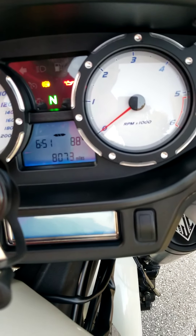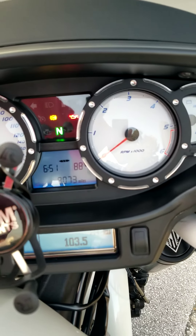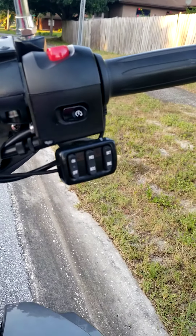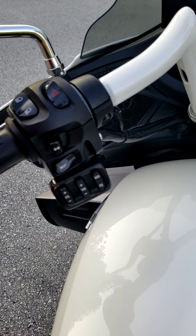It does get driven every once in a while, so the mileage may go up a little bit. It has cruise control and radio controls.